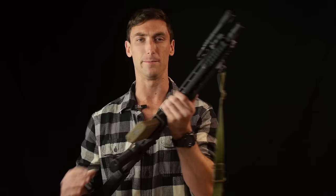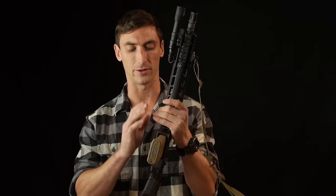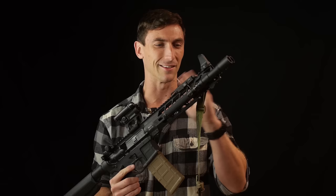Today we are going to be talking about the PWS Mark 111 rifle, specifically the Mod 2 with M-LOK. There is also the Mod 1 — they're awesome as well. I also have a lot of experience with the Mark 114, which is their 14.5-inch variant, and we'll kind of talk about this rifle.